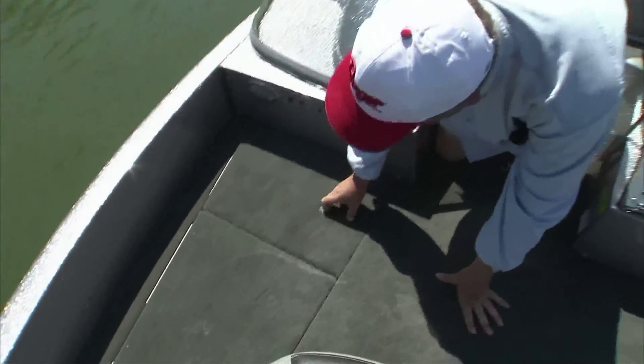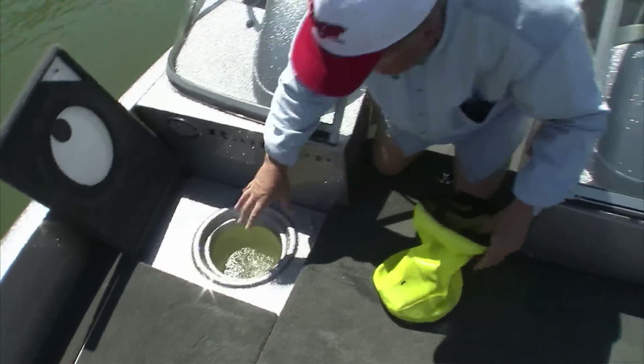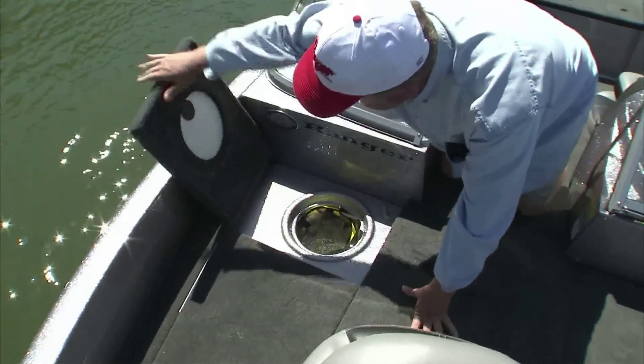We've got a minnow well which keeps your bait lively and fresh. It keeps recirculating good, lively, fresh bait in there.